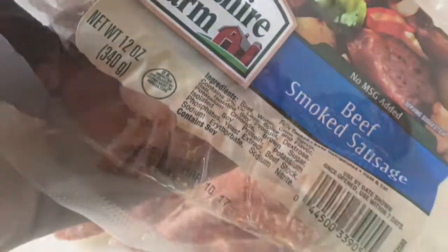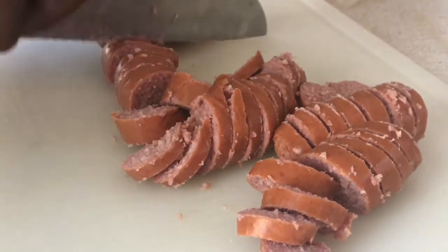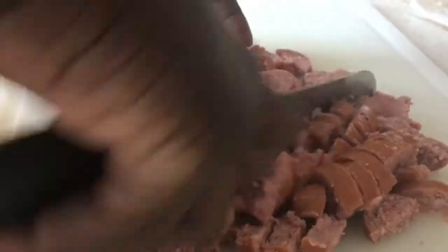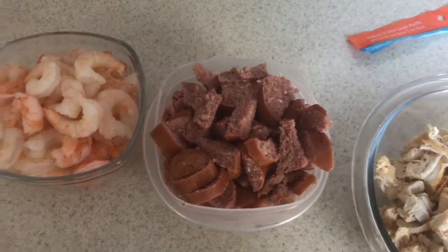Peeled up my shrimp. Here's the sausage that I used — getting ready to cut that up. I cut it up in quarters; just bite size is fine though, doesn't have to be cut up that way. Now that we've got all our ingredients cut up and ready to go, let's throw it in the pot.